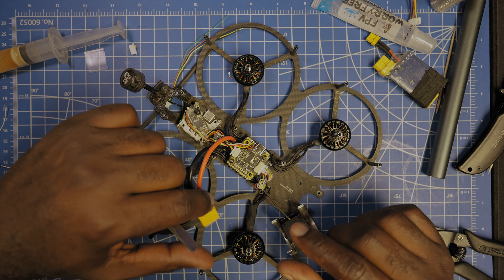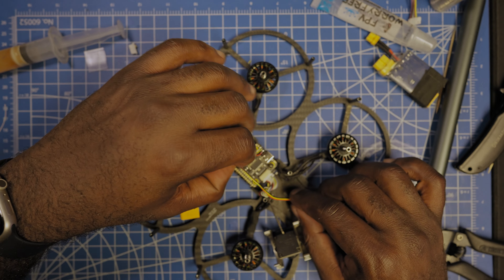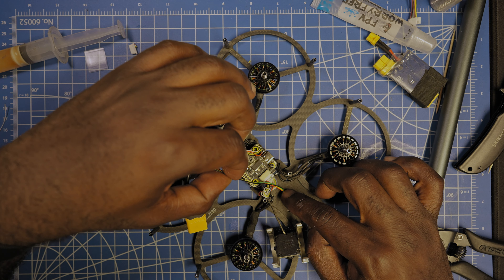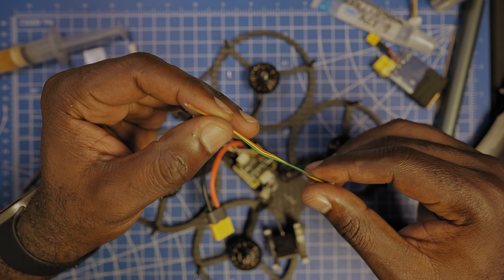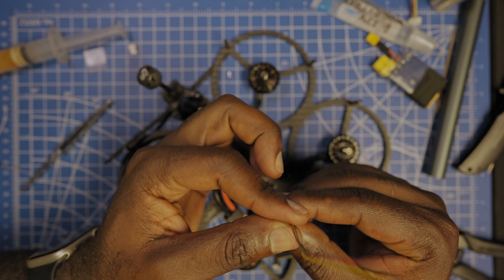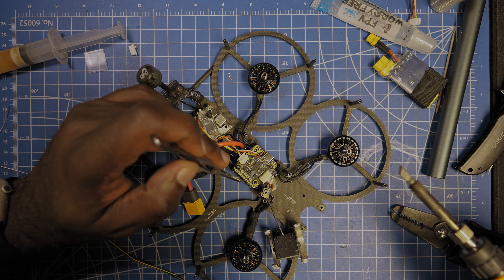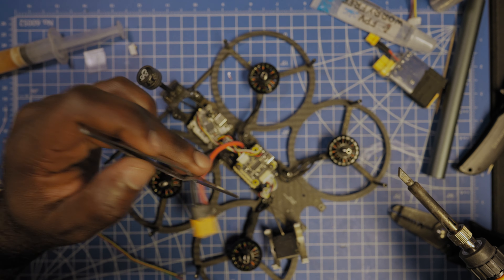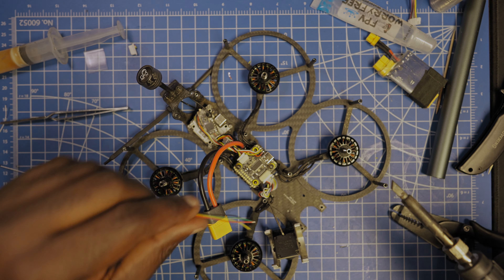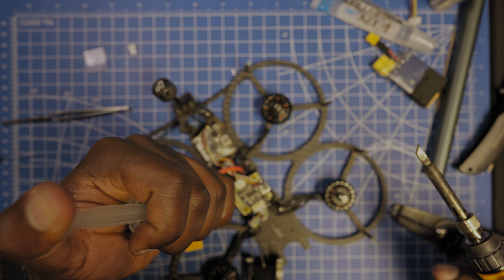I'm pre-tinning the wires now. I'm debating whether to use the full wire length or cut it a bit, but I'll keep the full length in case I want to move it from this quad to another one later. I'll just cut the tape a bit shorter. What I need is ground, 5V, R2 and T2. Just so you know, the Drone Tag can handle 1S to 4S, but since this quad is 6S I cannot connect it straight to VBAT — I'll have to use the 5V pad.